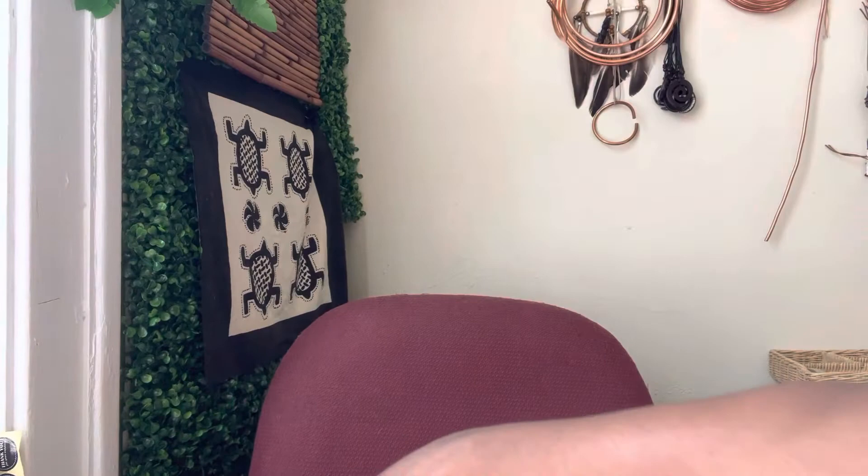Hey guys, welcome to my channel Earth Angel. I wanted to share a quick tip — I make jump rings for chains that I create. To give you an example of what those chains look like, they look like this.